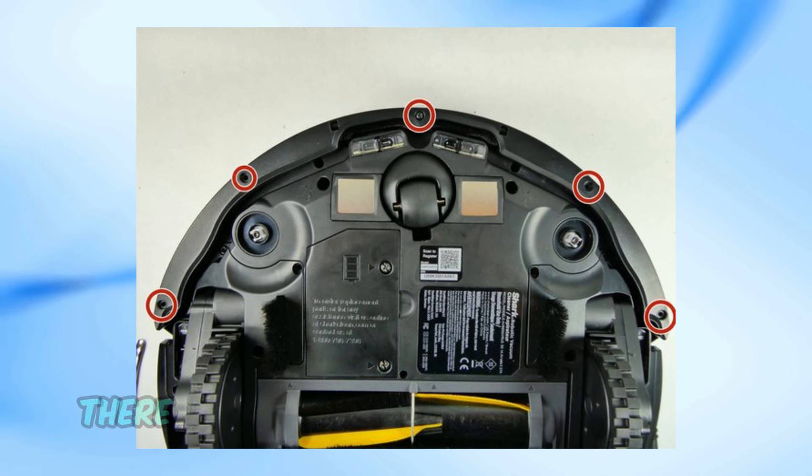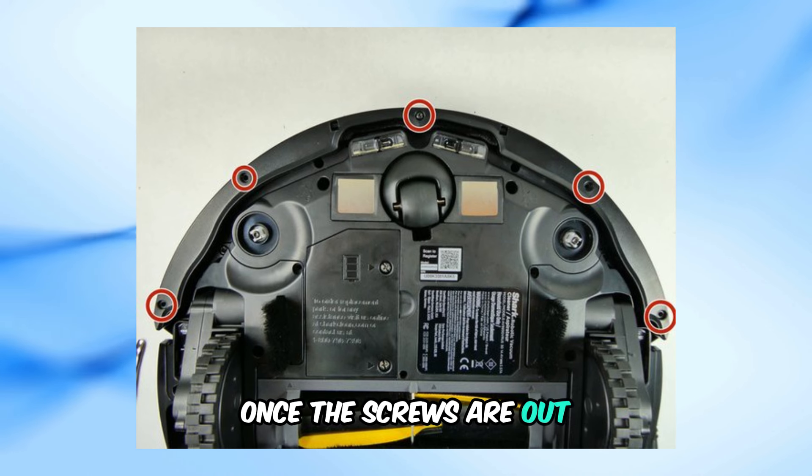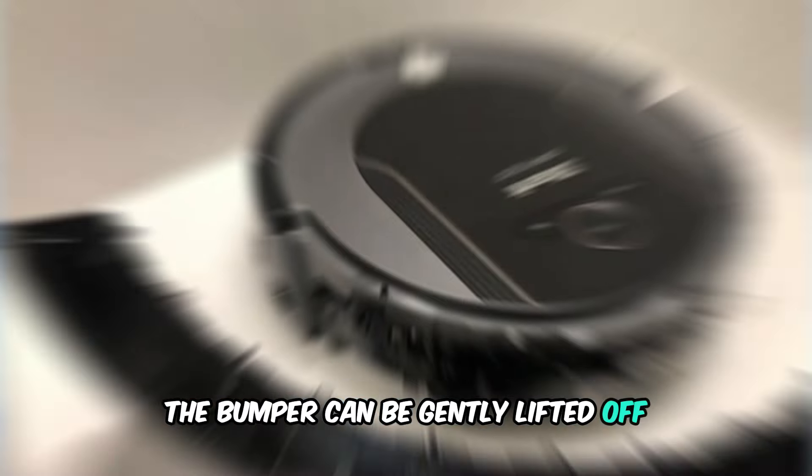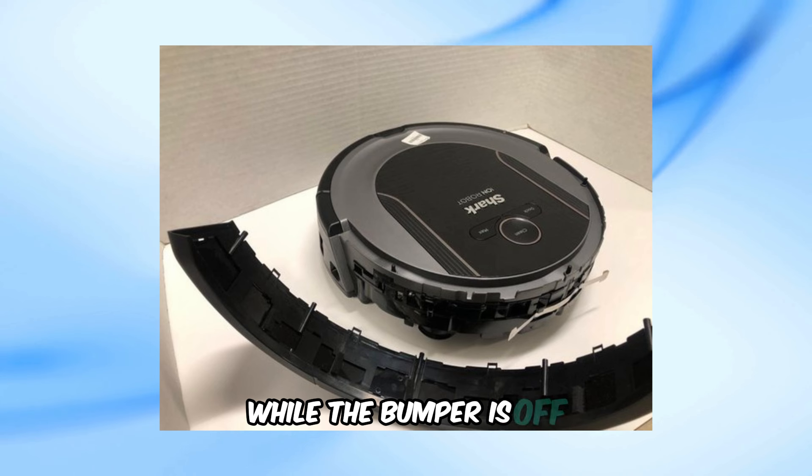Now to access the inner parts, there are five screws that need to be removed. Once the screws are out, the bumper can be gently lifted off. Be careful during this step to avoid damaging any internal parts.